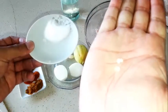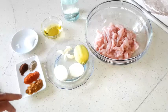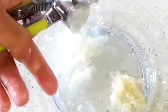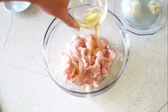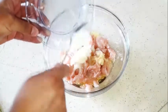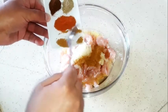One spoon of salt. First, we're gonna smash the garlic, the onion, and the mastic together. Then we're gonna add all the ingredients onto the chicken — the oil, the garlic, the onion, the spices, and the vinegar.